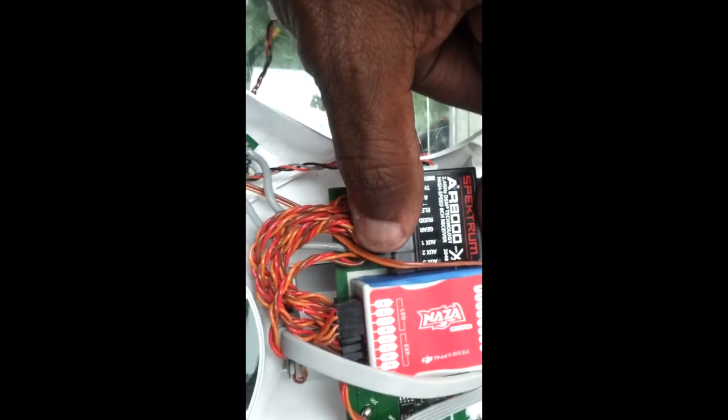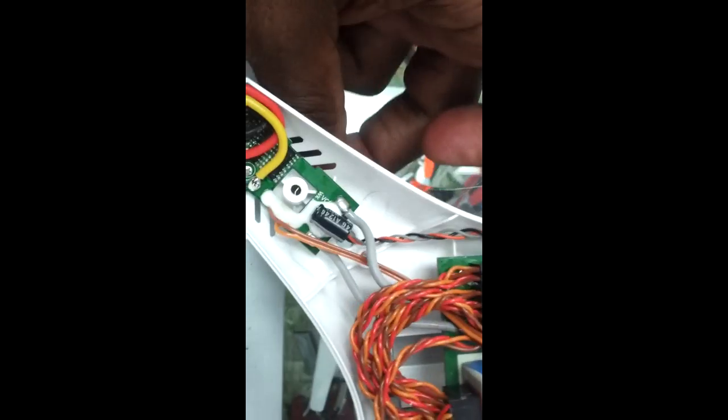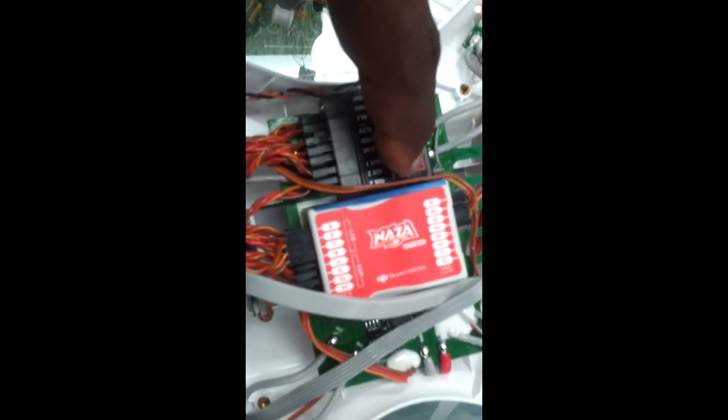We've now installed the receiver, the AR-8000, onto the main board. We ran the satellite receiver wire through the small hole that's going to attach to the legs, and we've attached all the servo leads to the NAZA. That tape blocks the light beam that comes out of the receiver just to prevent interference.